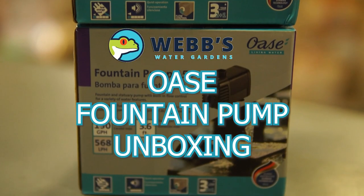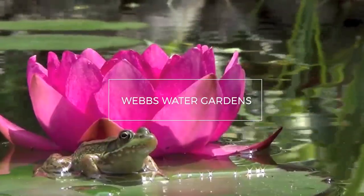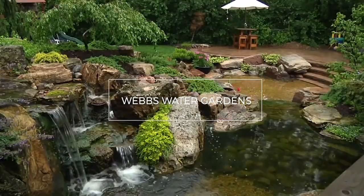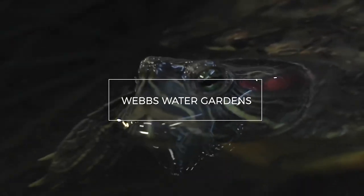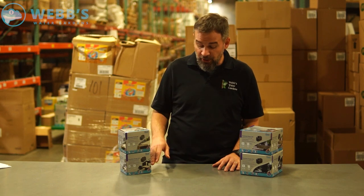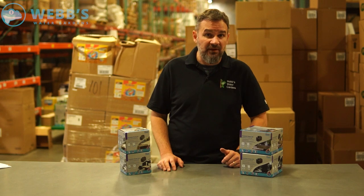Hey, this is Joe from WebZoneLine and today we're going to unbox the Owasa Fountain Pump. The Owasa Fountain Pump is a fully submersible magnetic drive pump available in four different sizes: 90, 150, 320, and 525 gallon per hour.